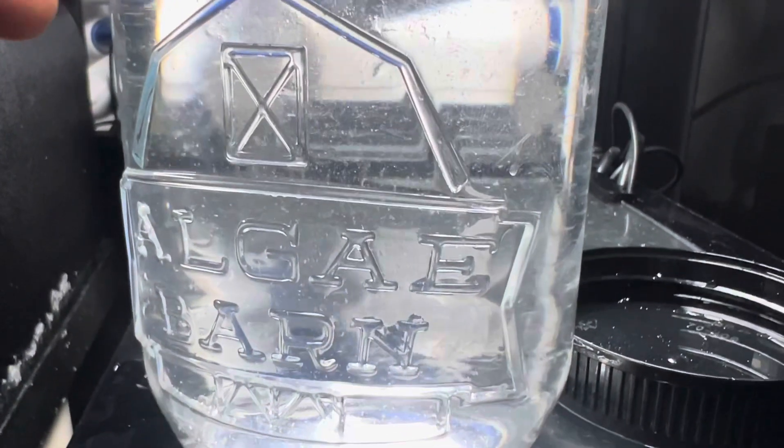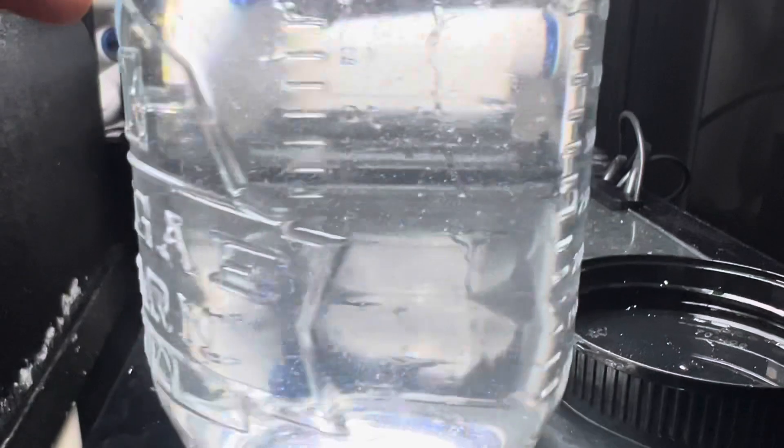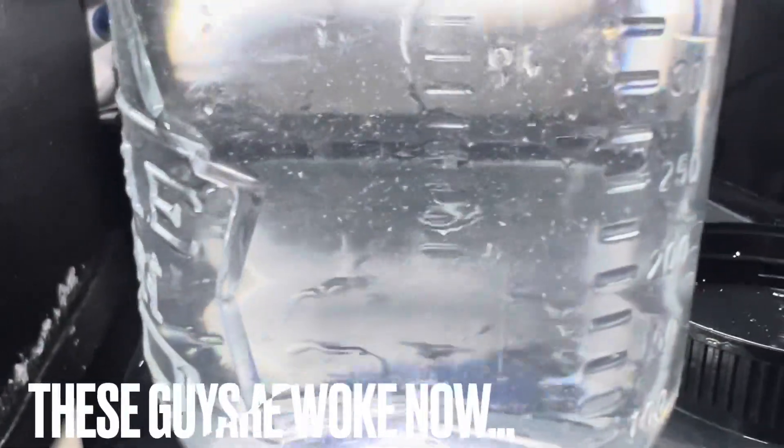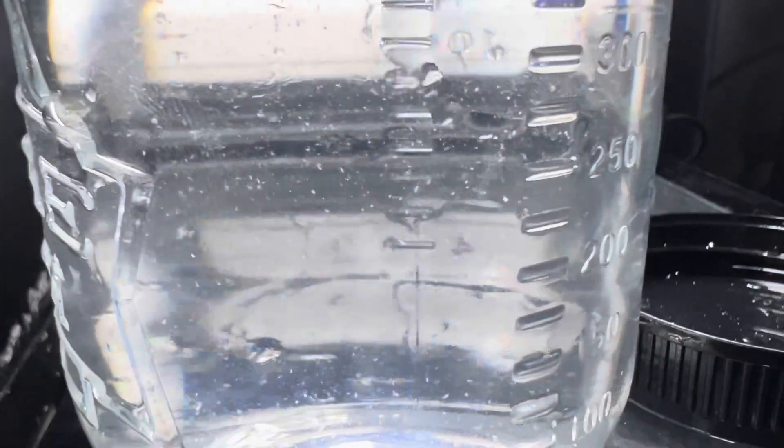I've been marinating the pods in the sump all day — temperature acclimating, waiting on the wrasses to go to sleep. Just added some tank water, and you guys can see these things are jumping. Algae and pods.